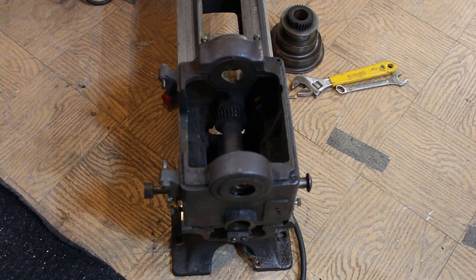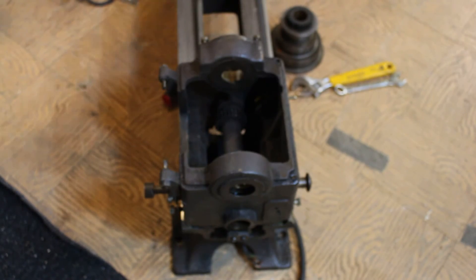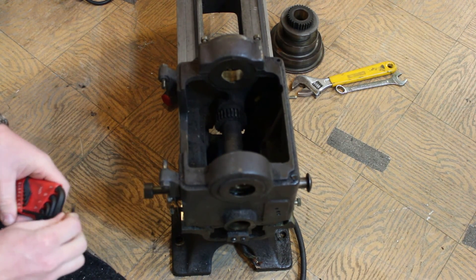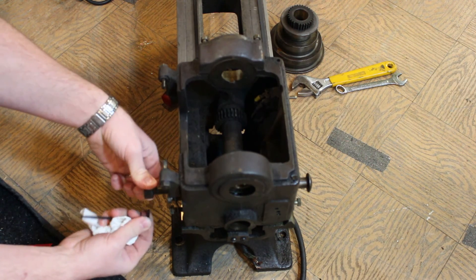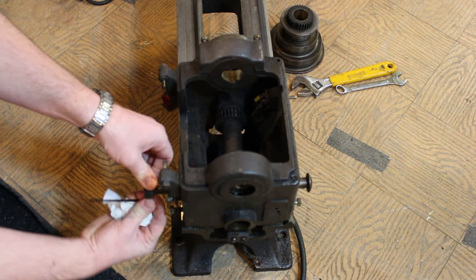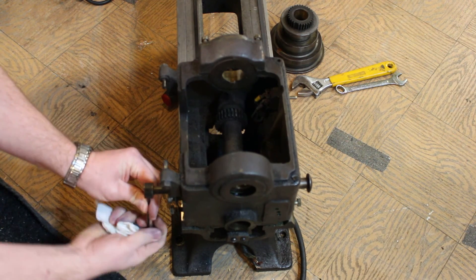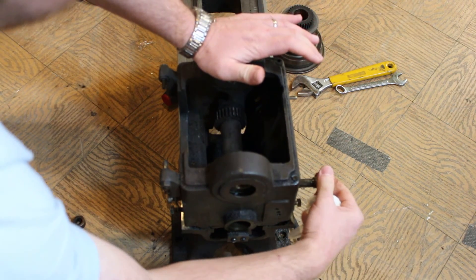First thing I'm going to do — get your US standard wrenches. We're going to take this — I don't know what they call it — your pole bar, or slide. We're going to take that guy out. There is a little hex bolt under there. It's an eighth of an inch. Loosen that guy up, take the collar off, and slide it right off.